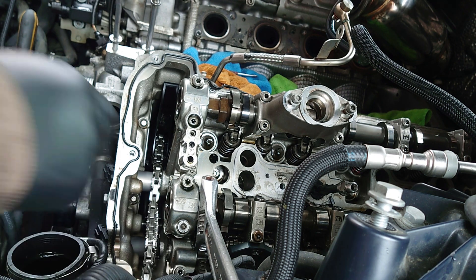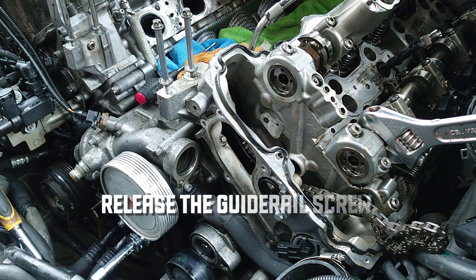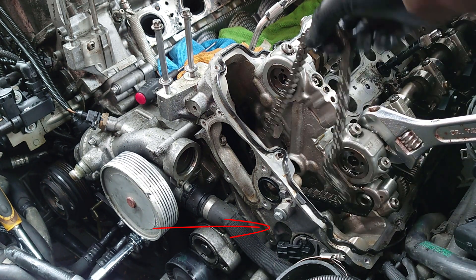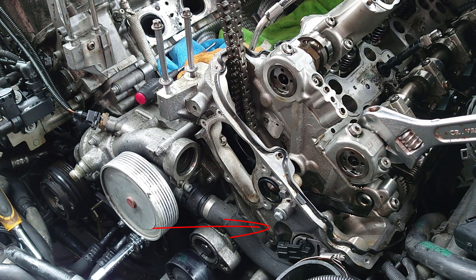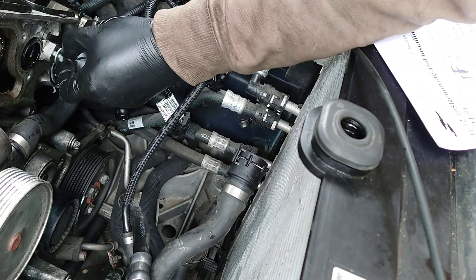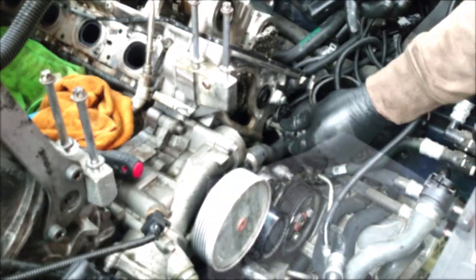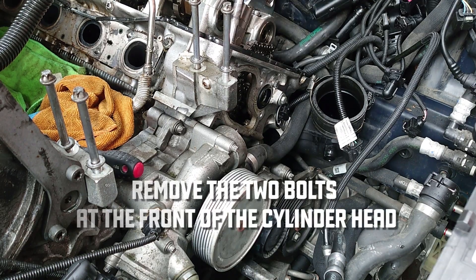We need to take that out. It says release the guide rail screw. Guide rail is loose from cylinder head. So we've got everything out of the way that needs to be out of the way now.